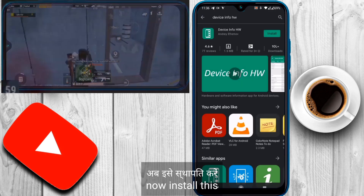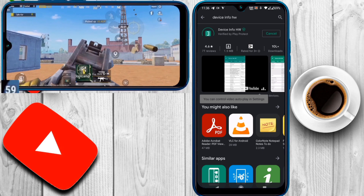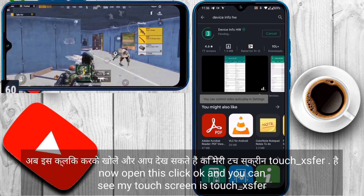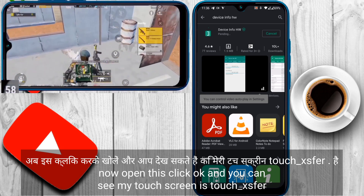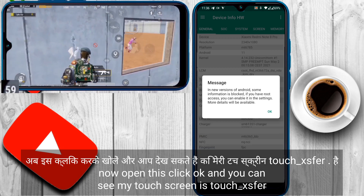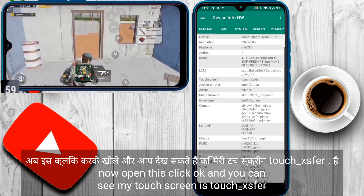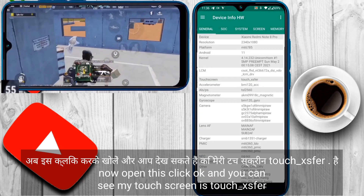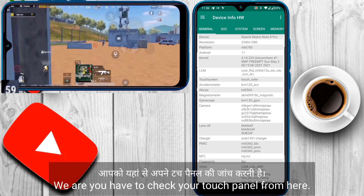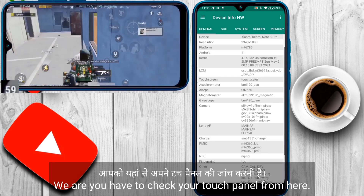Now install the Device Info HW app and open it. Click OK. Here you can see my touch screen is listed as 'touch_XSFER'. You have to check your own touch panel name from here and remember it.